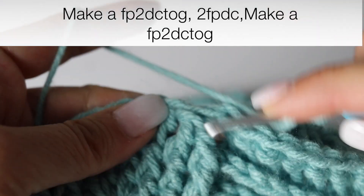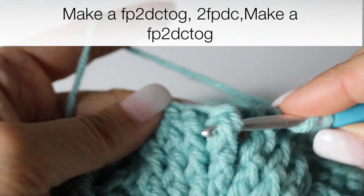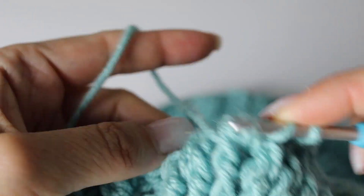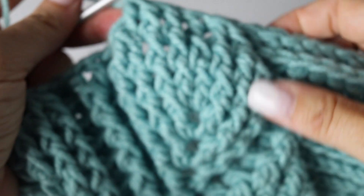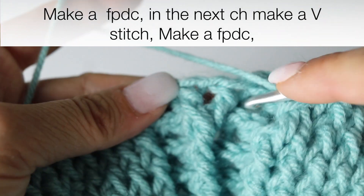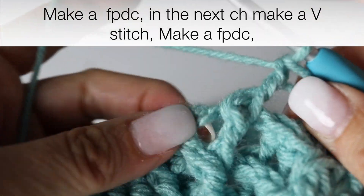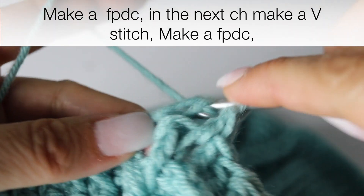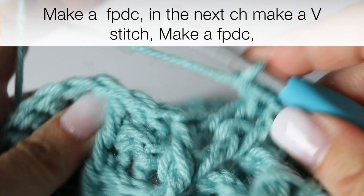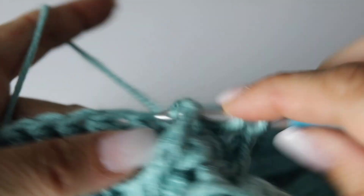Now we are going to continue to decrease our leaf: turning the first front post double crochets into 1, making 2 front post double crochets, and then turning the 2 last front post double crochets into 1. Making 2 back post double crochets, and tackling our last leaf which will be in the middle of the 2 big ones. So you are going to make a front post double crochet around your front post double crochet, and then in the chain 1 space you are going to make a V stitch: double crochet, chain 1, double crochet. Then make another front post double crochet around the front post double crochet from the previous round.